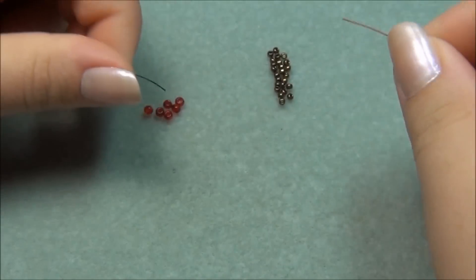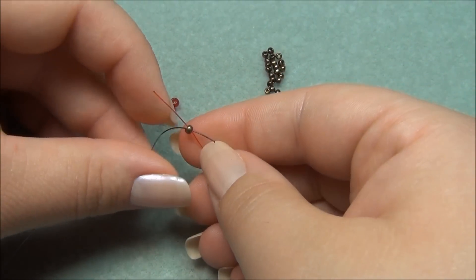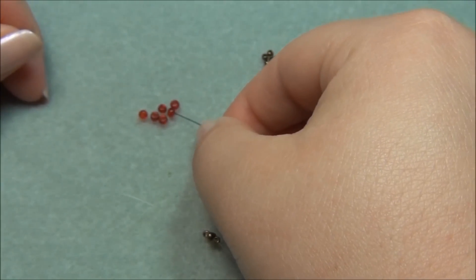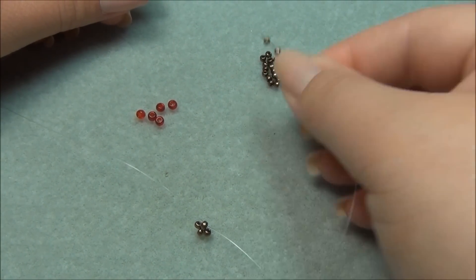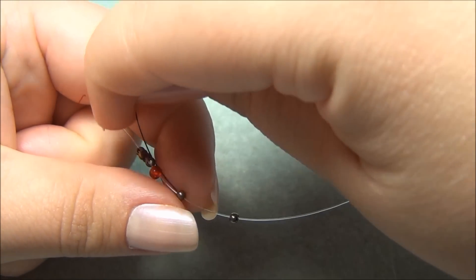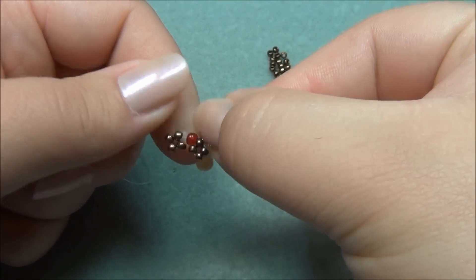First thing we're going to do is make the center of the ring. I'm going to pick up 4 seed beads and cross to the 4th. Put my ends together and bring the seed bead all the way down to the center like this. Now I'm going to take 1 string, pick up an 8-ot seed bead, then I'm going to pick up 4 11s, just like this, and slide all of them down. Then I'm going to take my black string and go through this seed bead here in this direction, just like this, and pull it through. Then I'm going to slide this over to there.